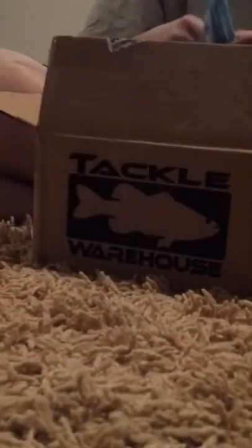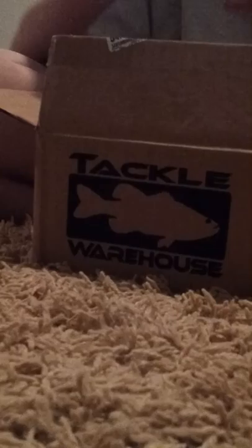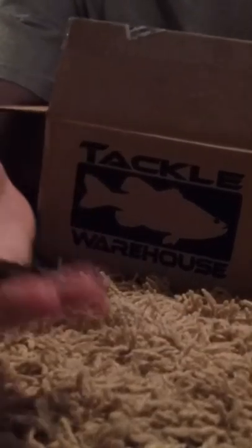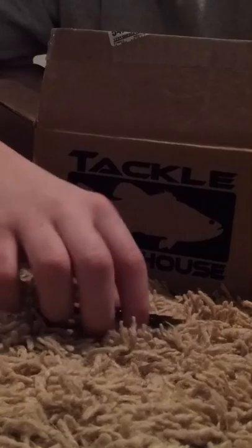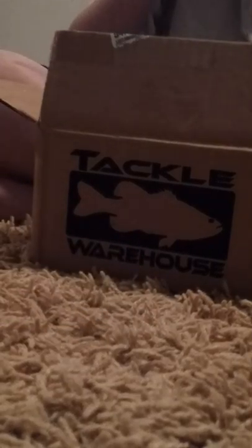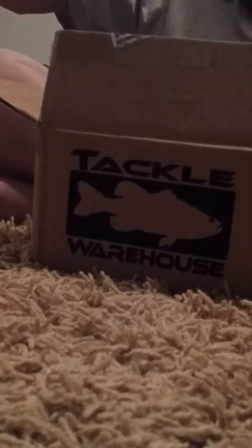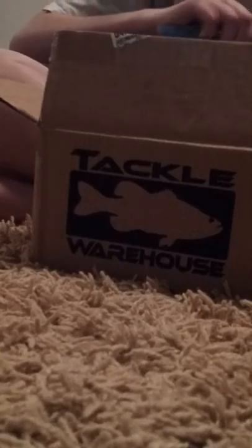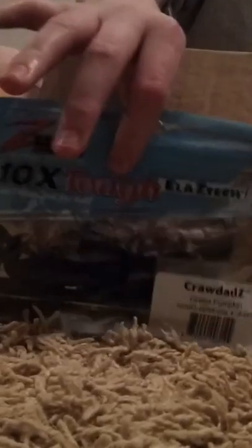Now I got the Z-Man 10x Tough Elastatec Crawfish. This is a resealable bag, so I'll open it to show y'all. Pretty neat looking, pretty realistic. You just set it along the bottom and jog it along — it's supposed to be naturally buoyant, so the claws should rise up in a fighting position and jog some strikes. It's green pumpkin colored. Smells like it's scented, but it seems like they kind of ran out of scent, so yeah. It's kind of a bummer. I thought it would have a little more scent to it, but I can add my own scent.